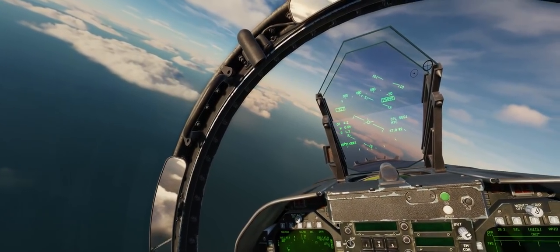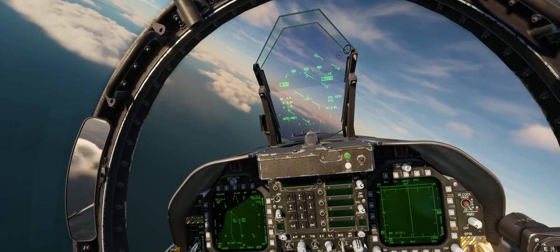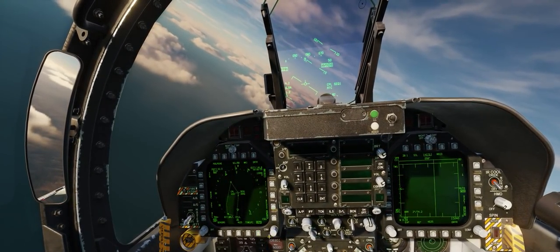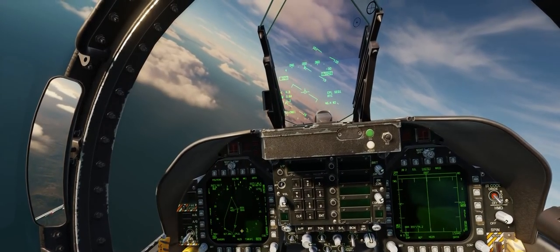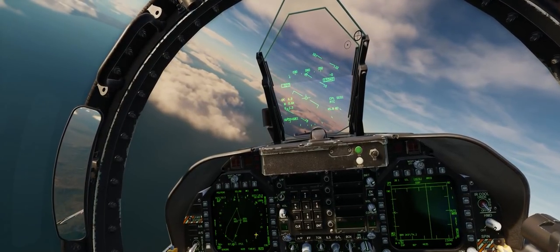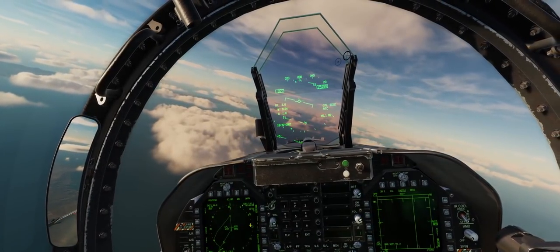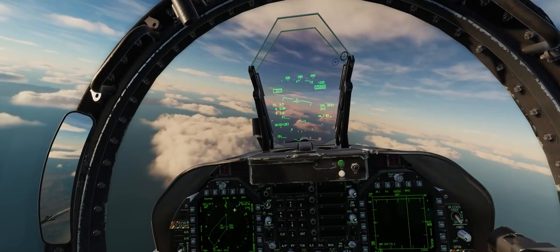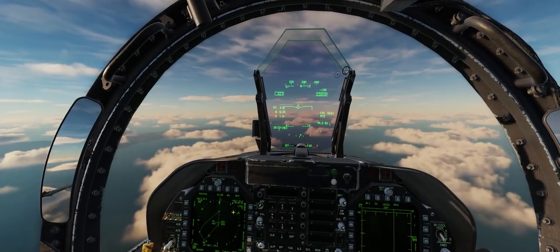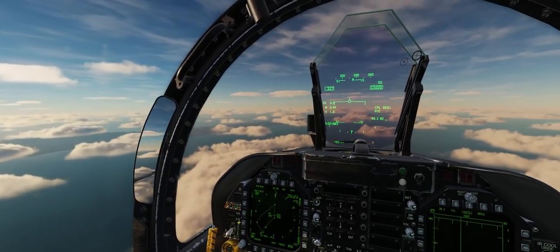If you have a waypoint that cannot be a fly-by and must be a fly-over waypoint, make sure you have autopilot coupled mode turned on with sequence and automatic sequencing turned off. This allows you to fly directly over the waypoint in coupled mode, then manually cycle to waypoint 2 and turn coupled mode back on to fly there automatically. This is only a real concern if you're flying a route in IMC with mountains or other dangerous obstacles to the left or right, or trying to snake between various SAM threats on the ground.